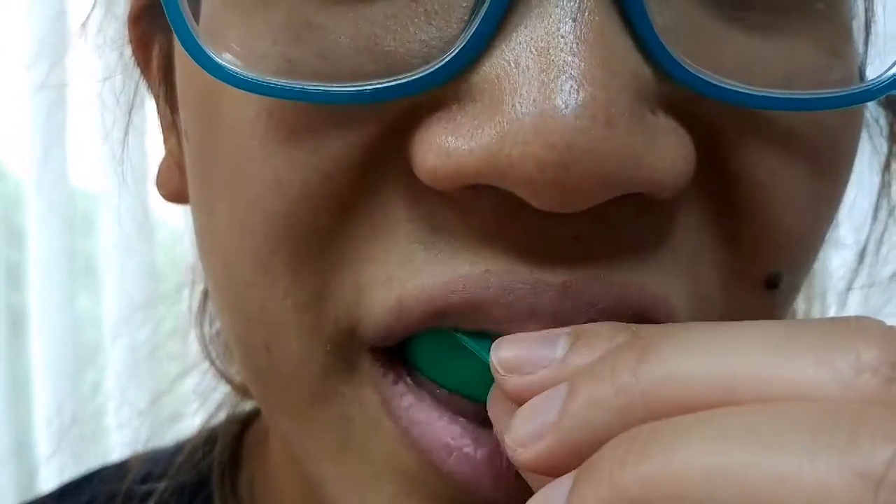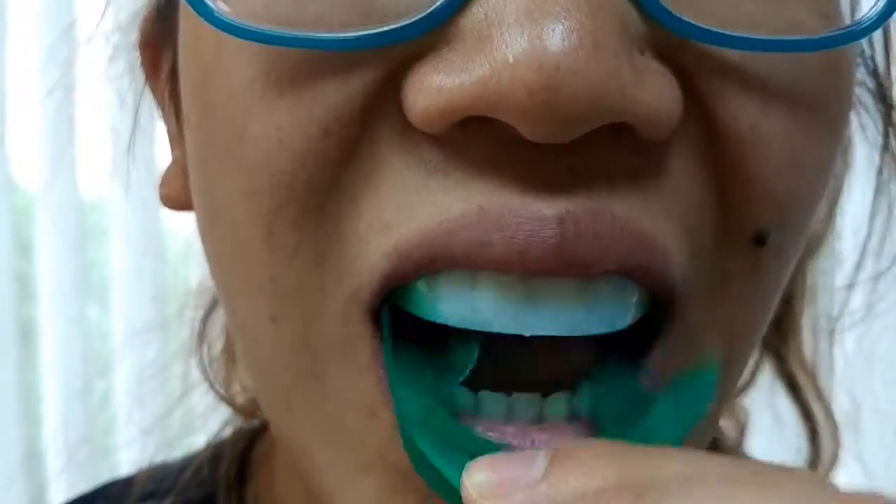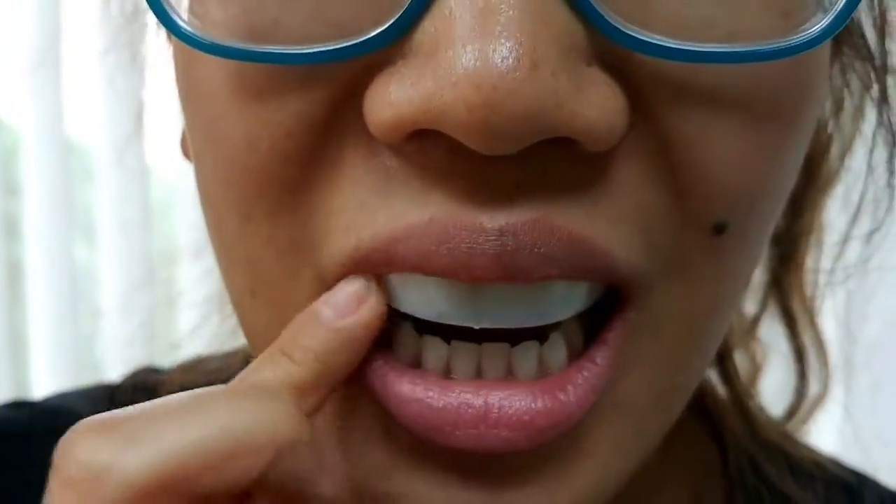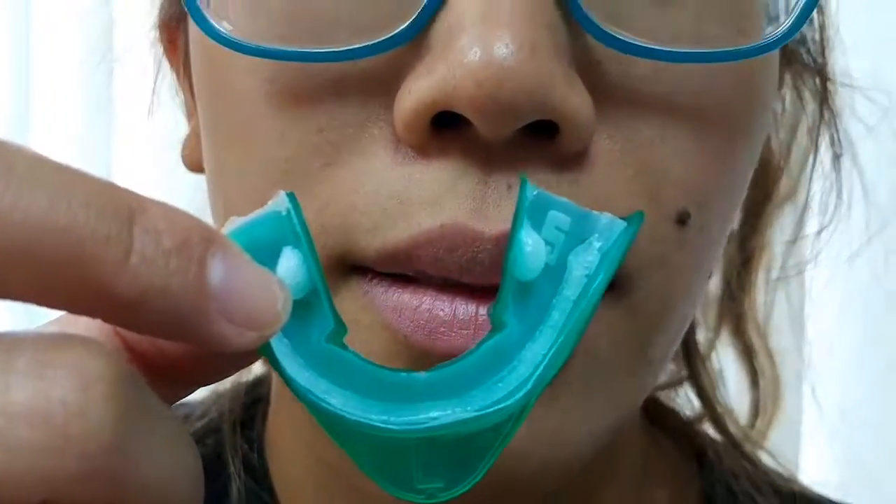Remove the outer green tray and gently swallow again to tighten the seal. Press down on the wax tray to make sure it is secure against your teeth. Repeat with the lower tray.